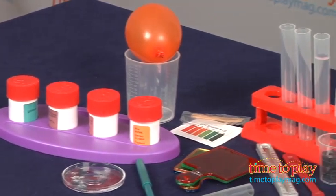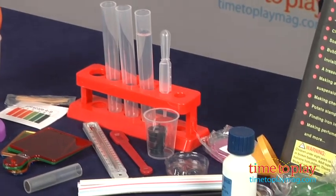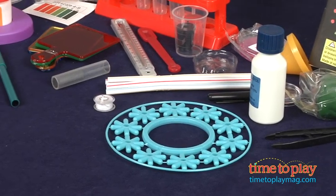This comes with a lot of supplies, but you'll still need to provide additional supplies for most of the experiments. So it helps to read through your chosen experiment before you start to make sure that you have everything you need.